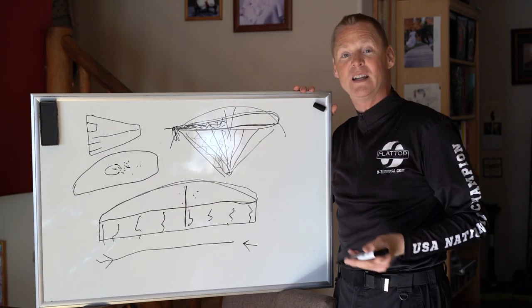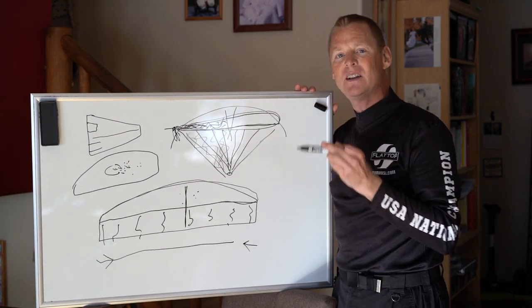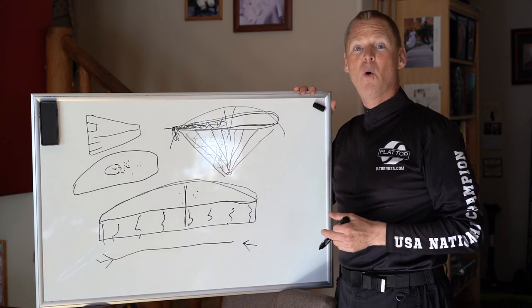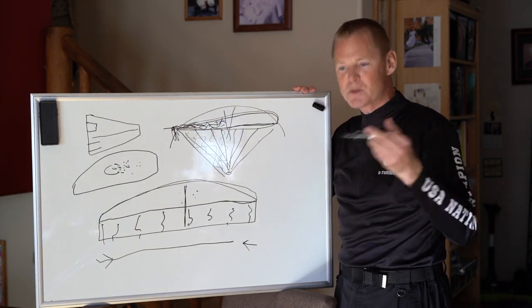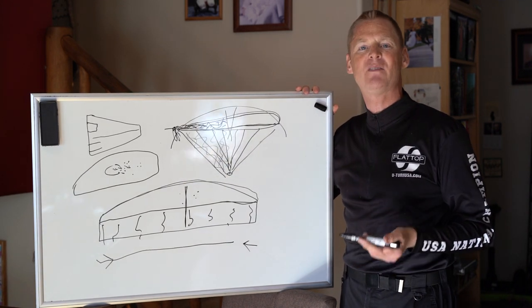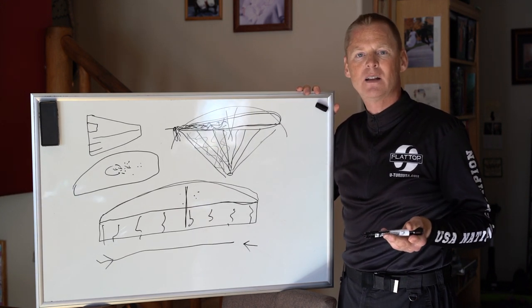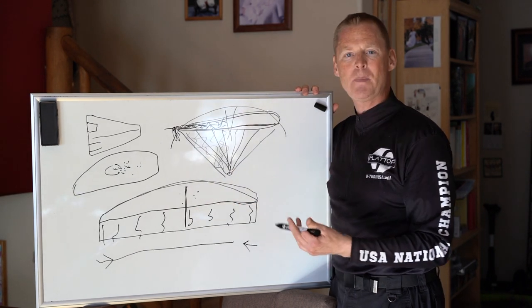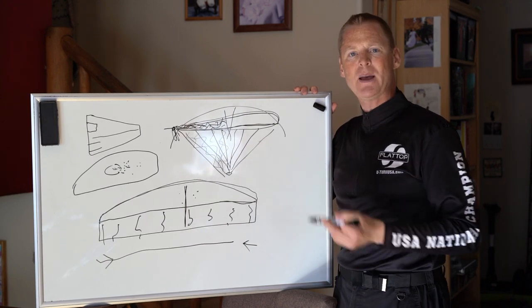Only a total lunatic would fly a hoax flex death trap. This gives you an understanding of why wings like the Doberman, the Nucleon, the Ozone Spider, and similar products are so horrible, and why so many people have died on them despite being less than 1% of the market. No real competent pilots fly them, yet so many people die on them — it's astronomically deadly.